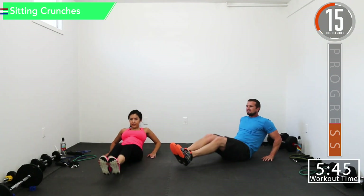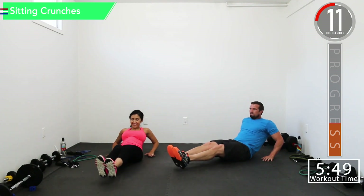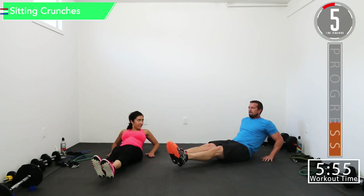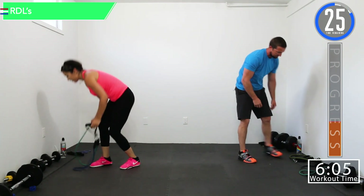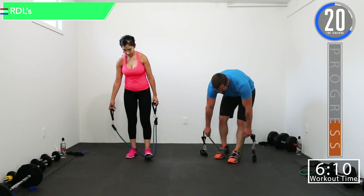15 seconds left, let's burn them out. Feeling good, come on. Next we got RDLs — Romanian deadlifts. So we're going to grab our bands, put them under our feet, and you're going to want to choke up — I only got probably eight to ten inches of band here.